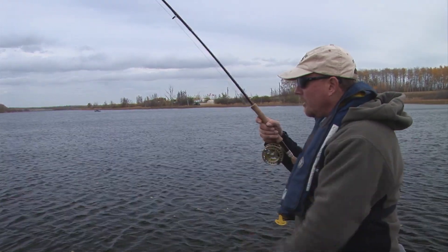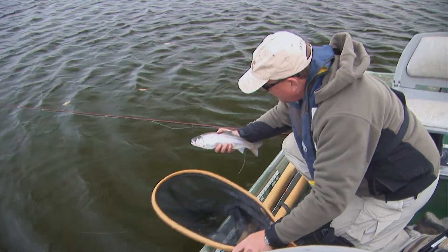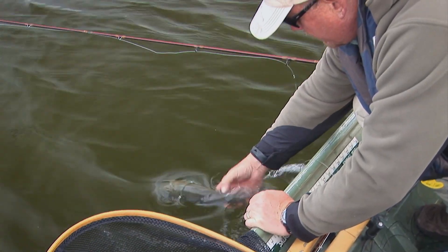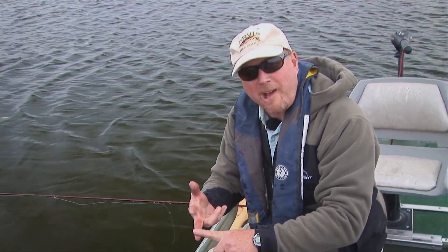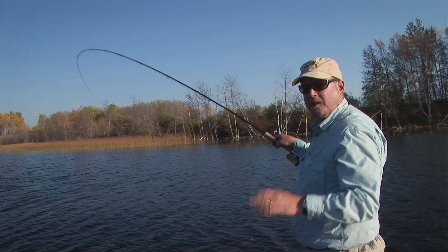Fish on — a nice fat little rainbow! The rewards speak for themselves. Find the right location, be observant, see what food sources are available, match that food source with your fly and your presentation choice, and you catch fish in lakes. It can be that simple.